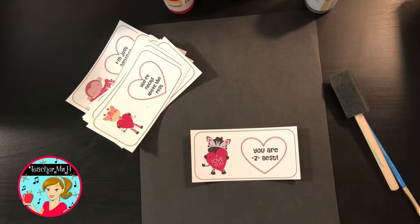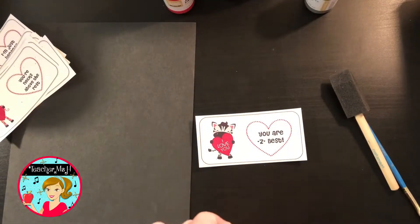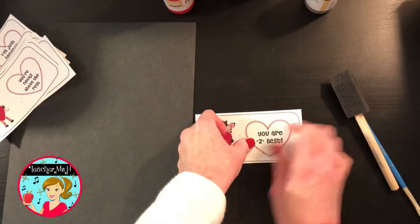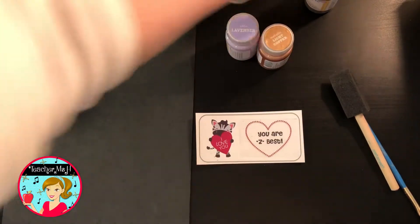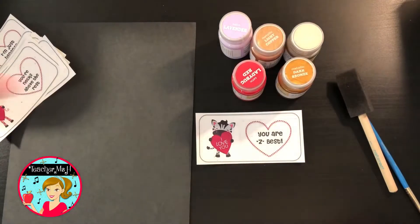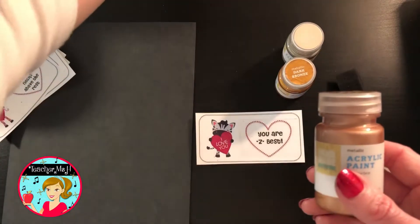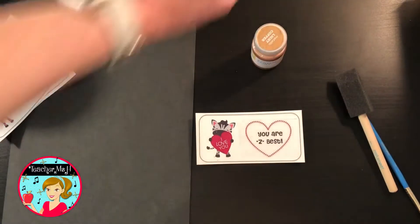The first thing you're going to want to do is tape over the heart where the paint's going to go. This makes it a scratchable surface. Then choose a color that you think goes great with your Valentine's. I picked a couple from my collection — I'm going to use the light copper, it's kind of a rose gold. You want to make sure you're using acrylic paint. I got these from Target, and you can also get them at any craft store.